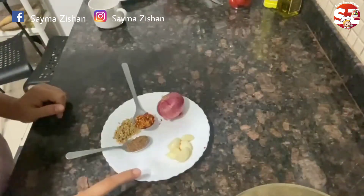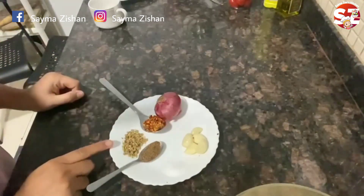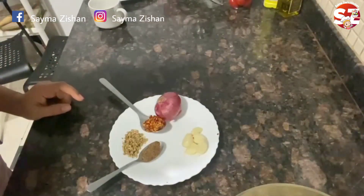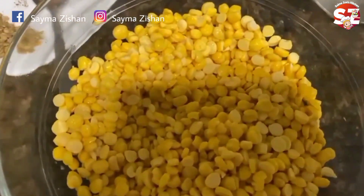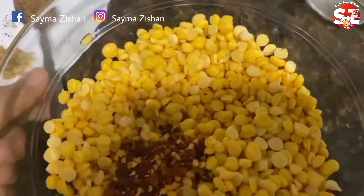I have added 1 teaspoon of salt and crushed it a little bit. You can adjust the seasoning according to your taste. I have removed all the leaves. Now I will add the crust and the fried sauce.